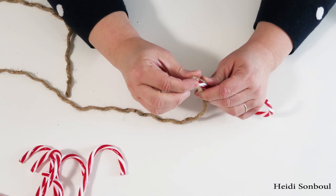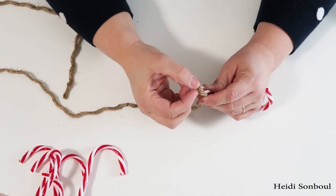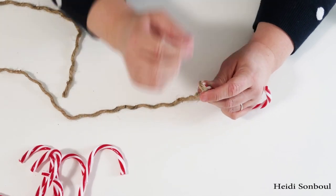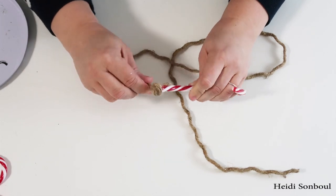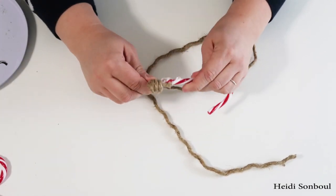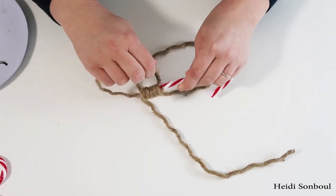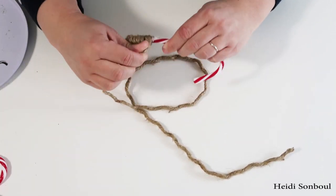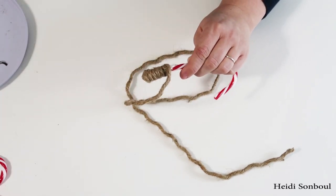I went over the end and kind of frayed out that rope just a little bit to cover it, put a line of hot glue, and then just started wrapping around the candy cane. Be aware you're working with hot glue — you're going to actually see me burn my finger. I put my finger right in it, duh Heidi. We all have those moments, so just be careful when you're working with hot glue.